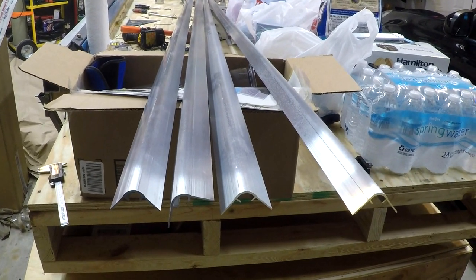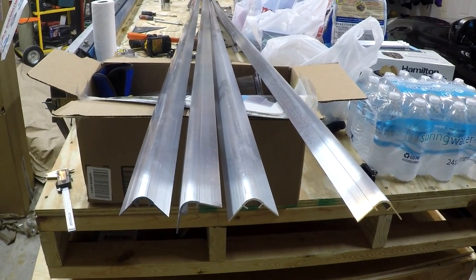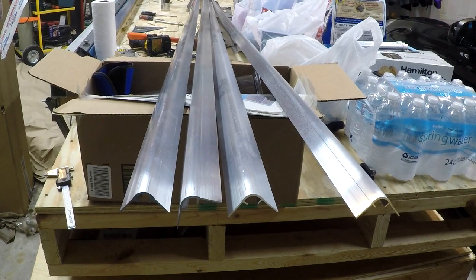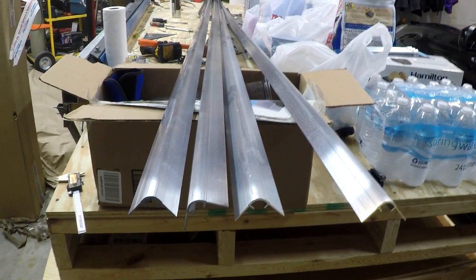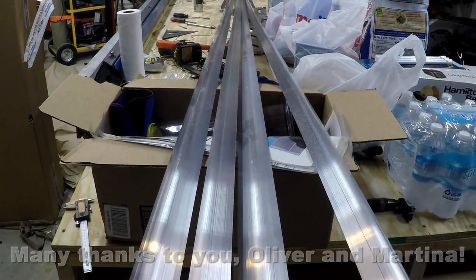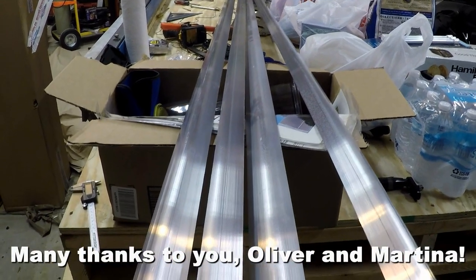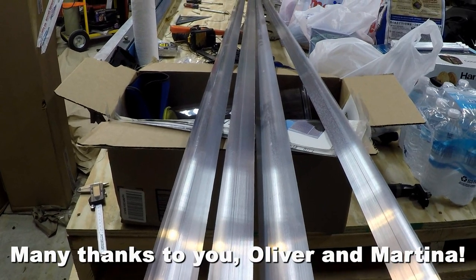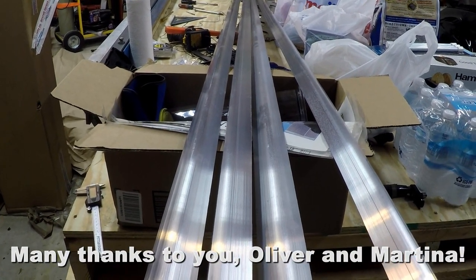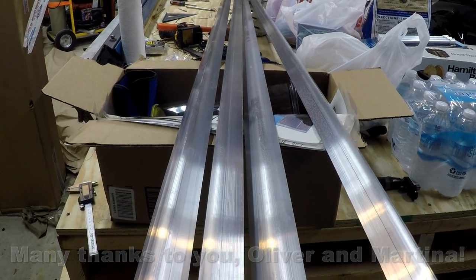The freight charges on these four pieces, because they have to go by truck, would be approximately $200 to $250 just for this 20 pounds worth of metal if it's even that heavy. So I just wanted to illustrate that. I wanted to give a huge shout out and my thanks to Oliver and Martina — you know who you are. Thank you so much for allowing me to throw in with your order to get these custom extrusions and save me a little bit of shipping costs. I really do appreciate it and it's going to help out with the build process quite a bit.